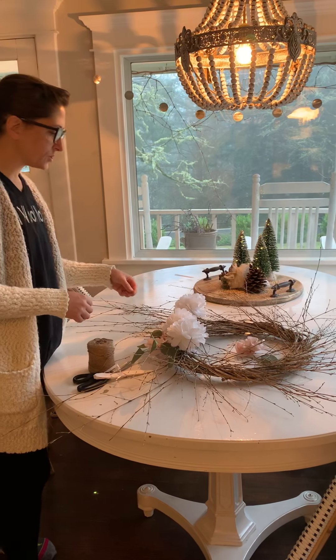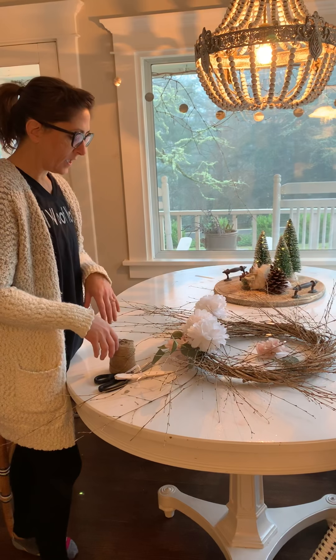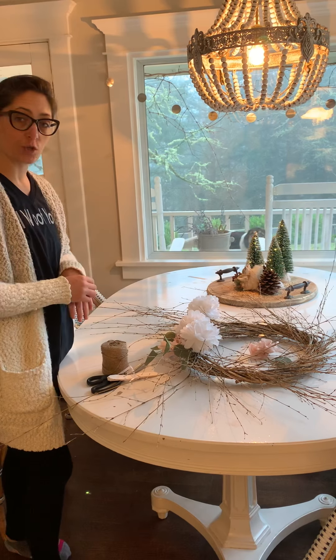This is Rhonda with Hallstrom Home, and today I'm going to show you how we are making a tissue paper flower wreath. There are a couple different ways that I like to make tissue paper flowers, so I'm going to go ahead and show you those.